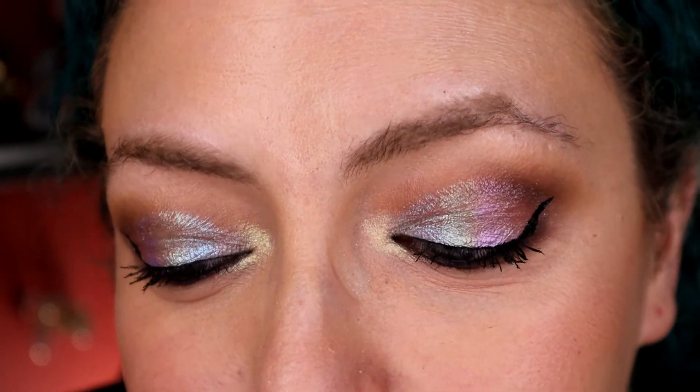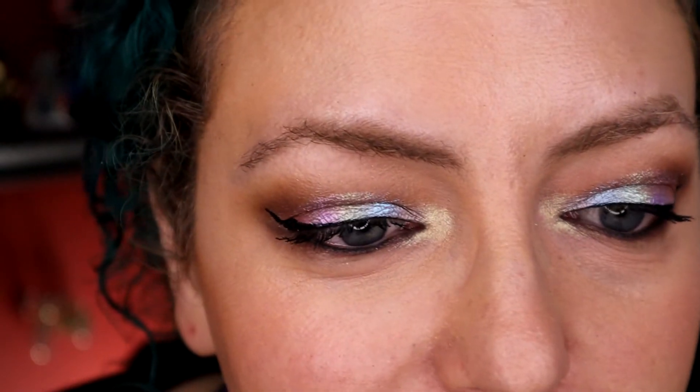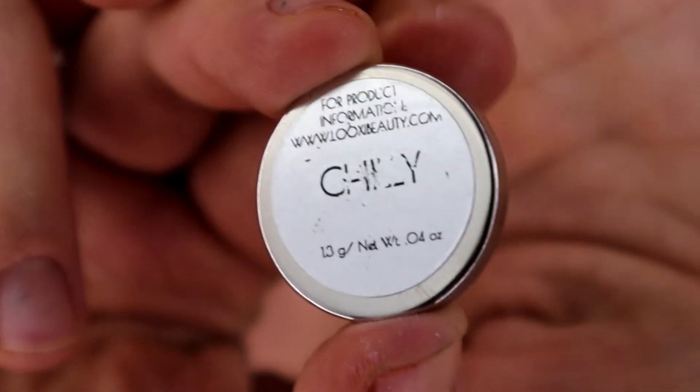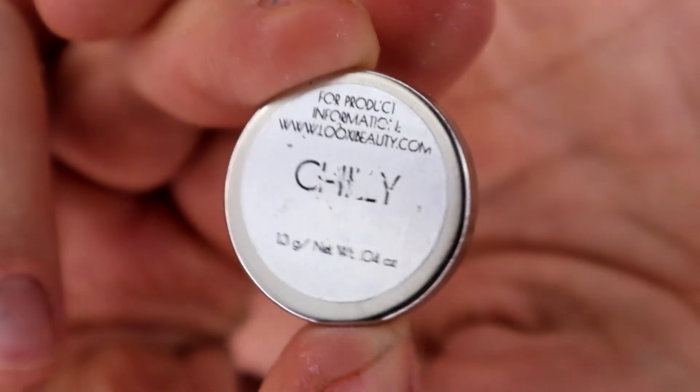I don't feel like you can tell that there are seven shades on my eyes. I did brown in my transition area — a light brown and a deeper brown — just so we'd have a neutral base to work with. The shade that I like the performance of the most is the second shadow, which is Chili. I literally just opened these yesterday, and this is what the back of Chili looks like, which is a teensy bit disconcerting.